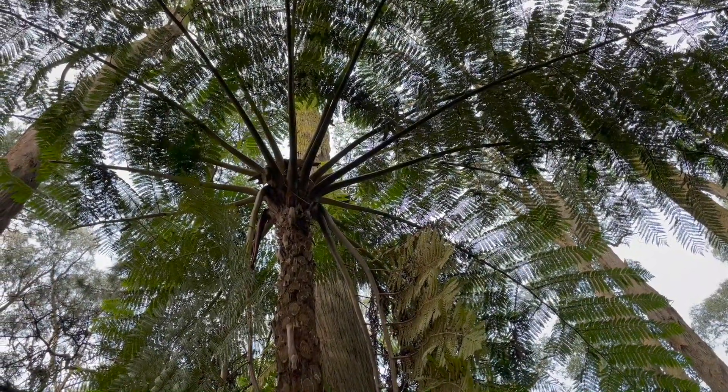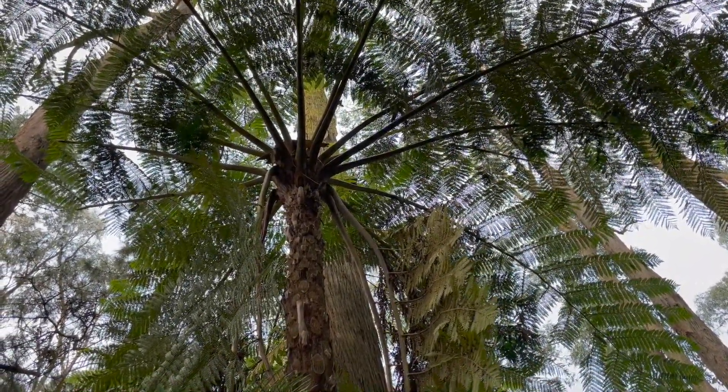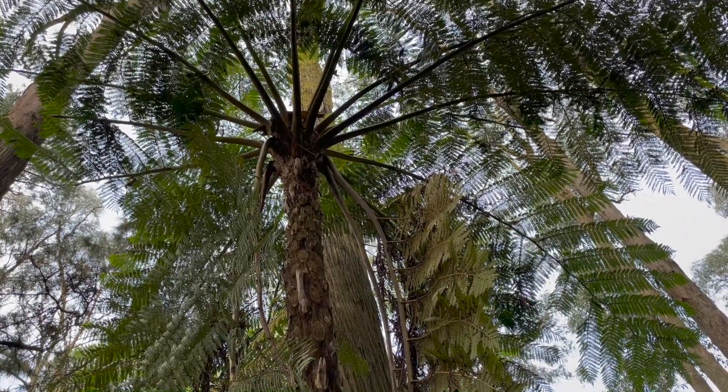It's the second most widely grown of the Australian tree ferns. The most common is Dixonia antarctica.